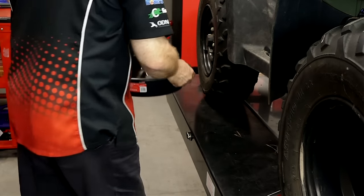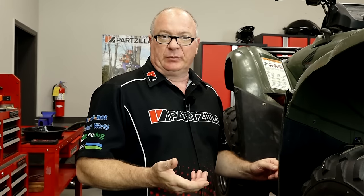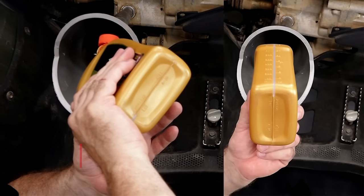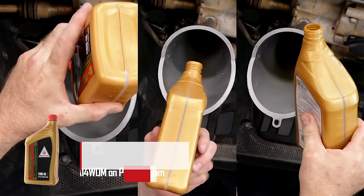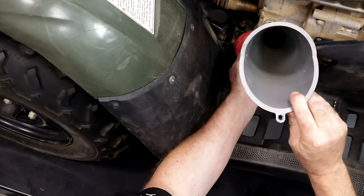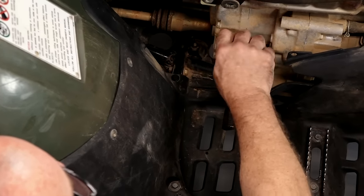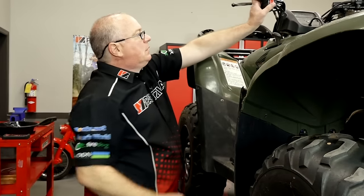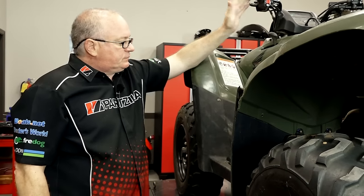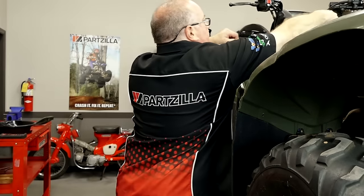Now let's get it filled back up. This should hold right at three quarts after doing a complete oil change with the oil filter. I find sometimes that's a little too much, so we can safely dump in two and a half, start it up for a few seconds, check it, and then bring it up to level. I've decided to go with the semi-synthetic. We've got roughly two and three-quarters quarts in there. Because this is a dry sump system with a large volume of oil, let it idle for two to three minutes without touching the throttle — if you blip the throttle, that will affect the level when it comes time to check it. Once it's done idling, let it sit for another three or four minutes, then check the level and add if necessary.